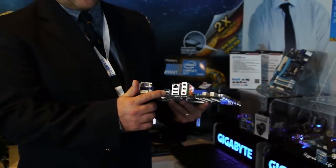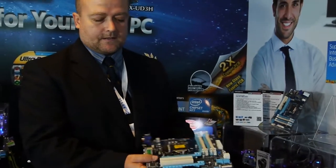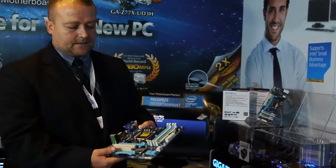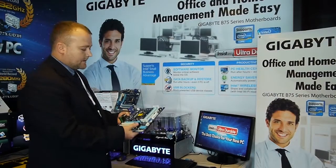It's also got USB 3, which is native to Intel's chipset. And it's also got PCI — old style PCI slots for that older connectivity that you have — and that is also native to Intel's chipset.